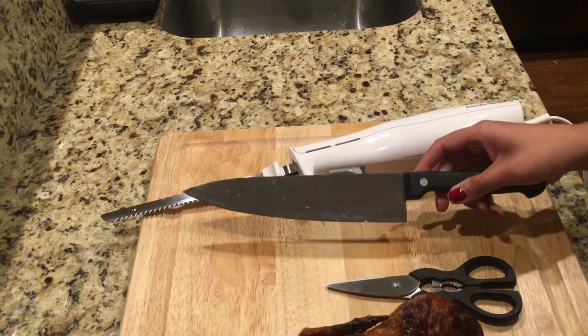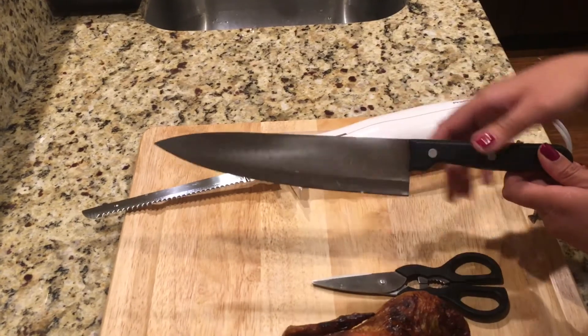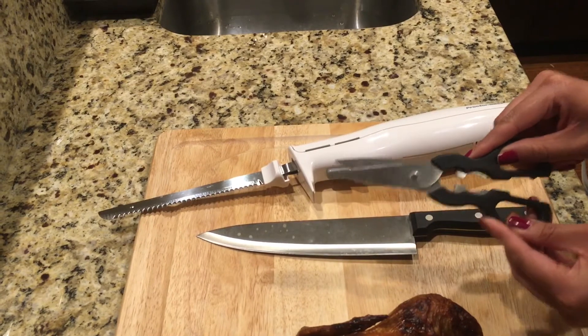You also want to make sure that the handle of the knife is completely dry so that your hand doesn't slip onto the blade and result in a cut. Kitchen shears can be used to cut the bones and the joints of the turkey.